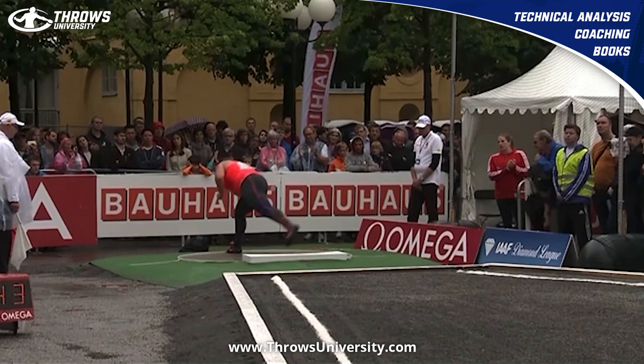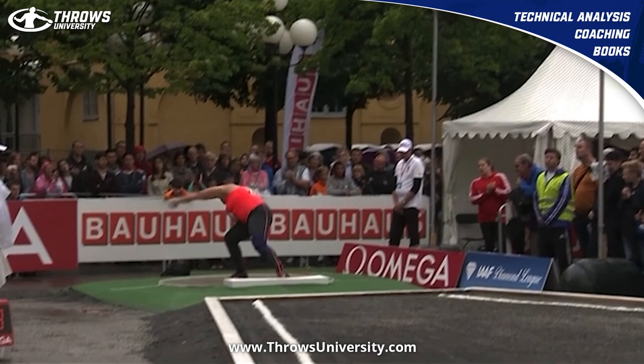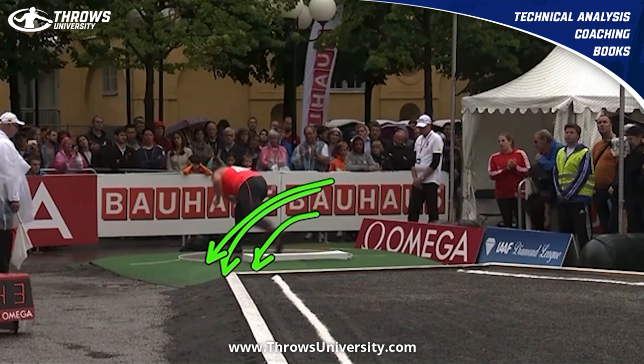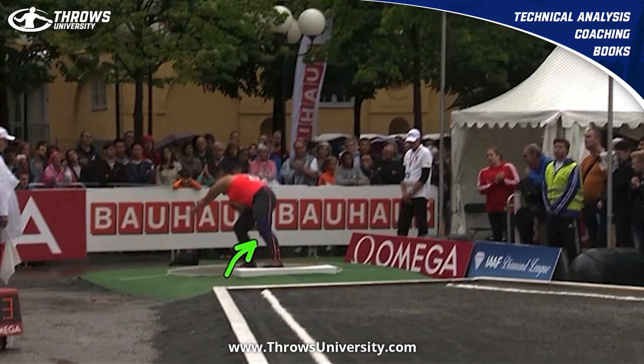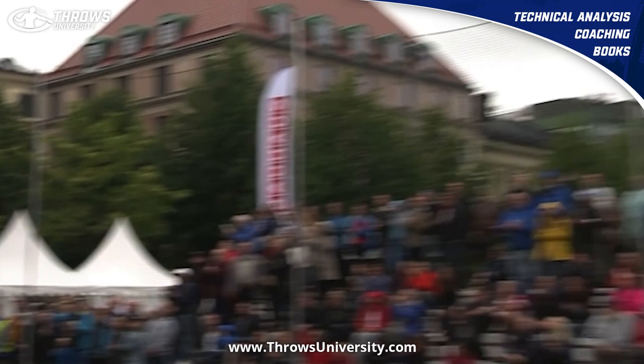If I was her coach — and she's one of the best ever, so I'm not saying I'm better — what I would do is try to keep that left hip closed off a little more. I'd want that left heel out a little bit longer, and then when that right foot is above the ground, that's when I'd want to see the hip open a little more. I think that would be a better transition. Her finish I don't think needs to be fixed — I think it's great.